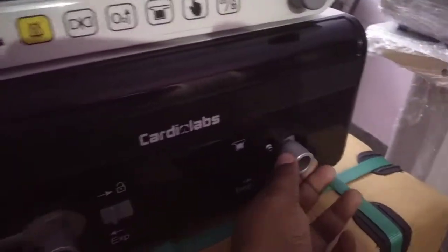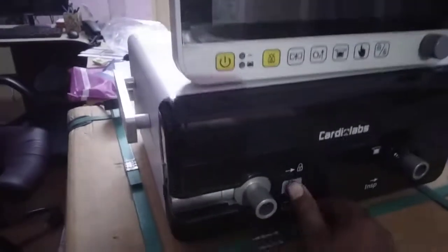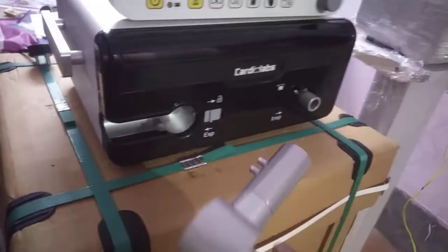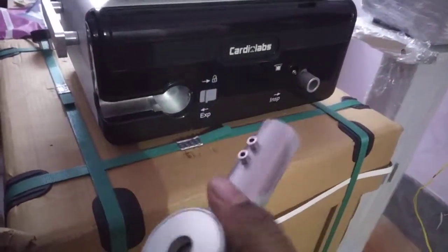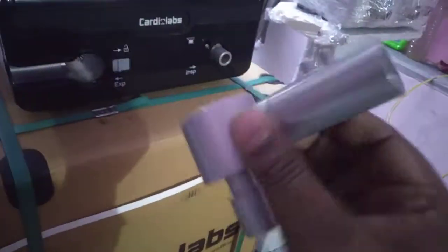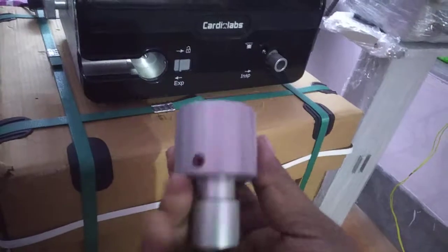This is your inspiratory port, this is your nebulizer port, and this is your expiratory port. To open the expiratory port, just press this and it will come out. This is your expiratory valve and this is your flow sensor. The best part is the whole set is autoclaveable, so there is no significant running cost — no replaceable flow sensor.